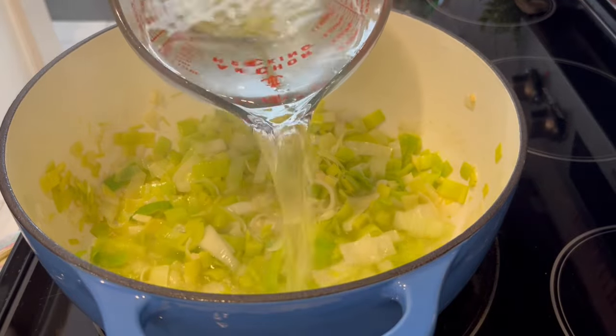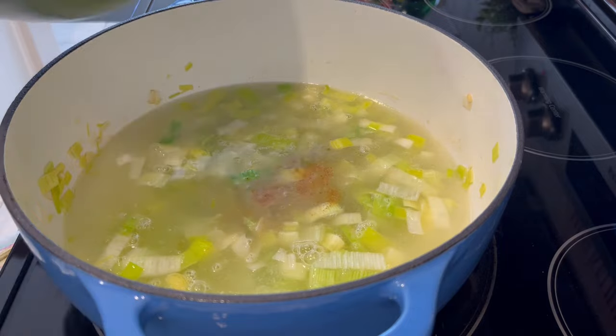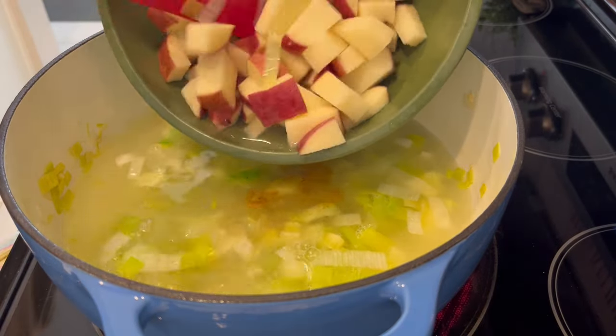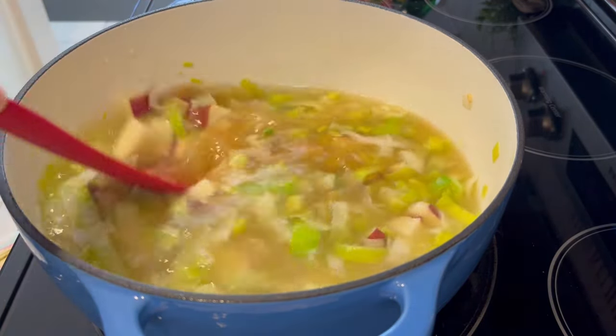Now I'm adding in my water, my bouillon, and my potatoes. I'm going to let this cook until those potatoes are tender.